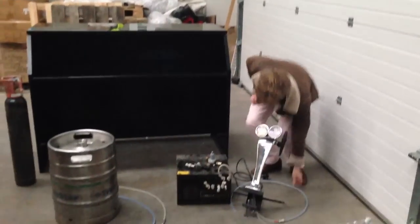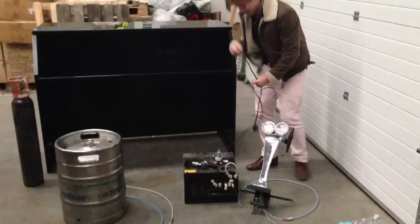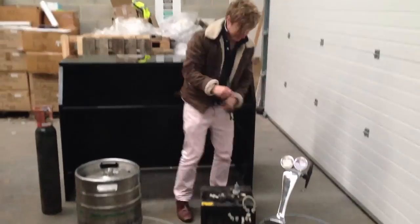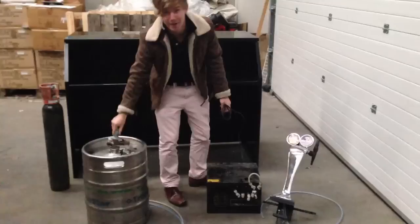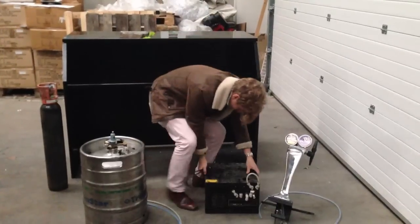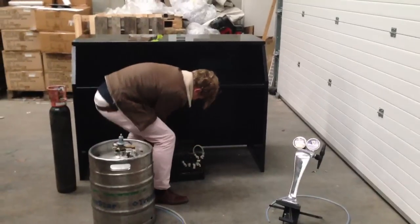You get your cooler like this. Place it under where you make the bar, like that.